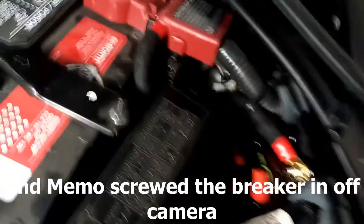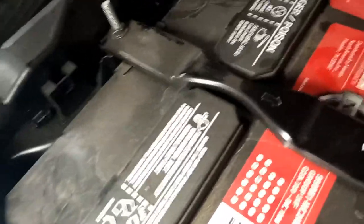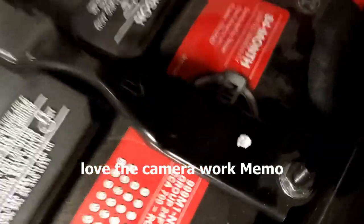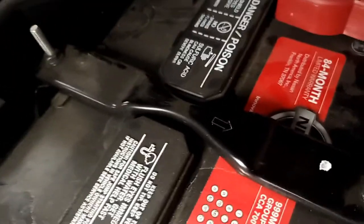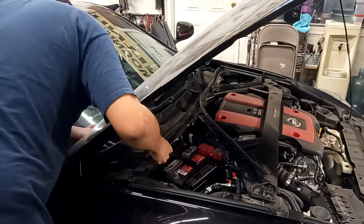There it is all zip-tied. That one's zip-tied to the other one — you see that little square, that's a zip tie. We're going to zip-tie that to this wire here and zip this wiring bundle — we'll do that off camera. Now we're going to put in the plastic pieces that go on the cowl.